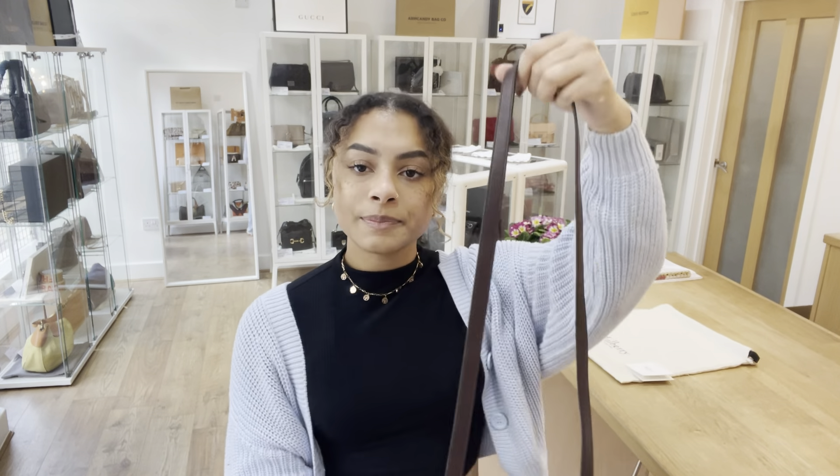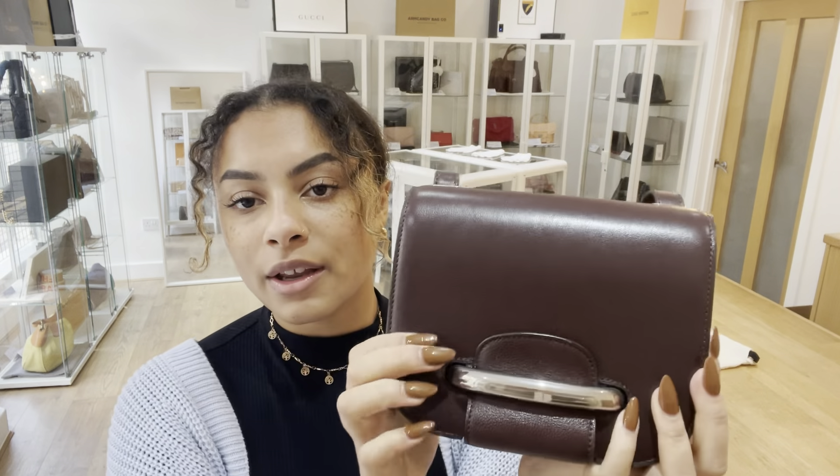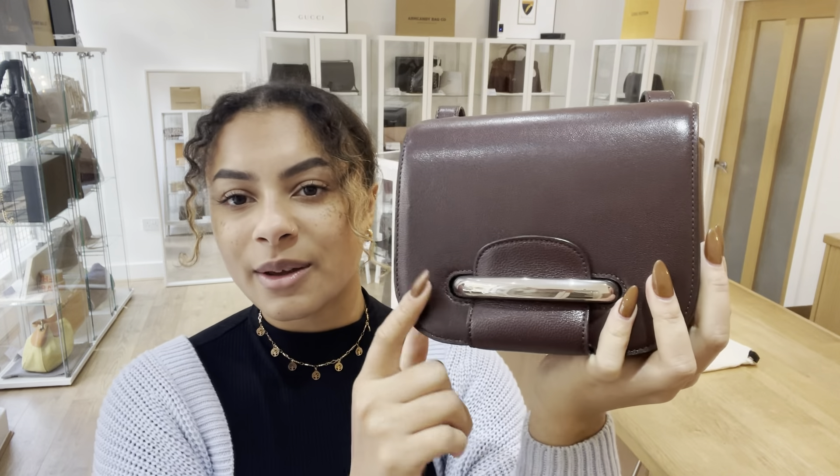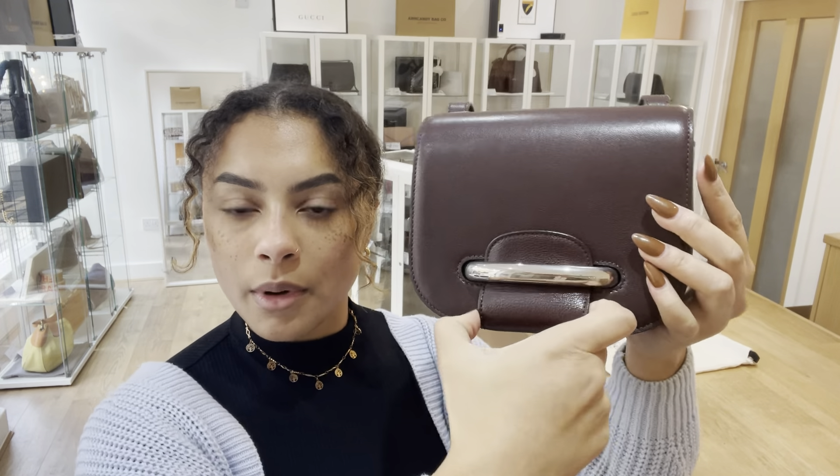So we've got one long strap and then we've got a flat closure with this belted fastening here, which I really like — it's quite cool, it's quite a standout feature on the bag.